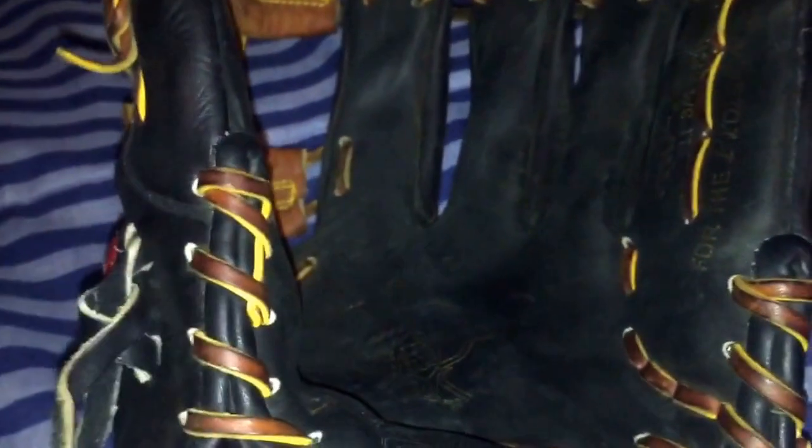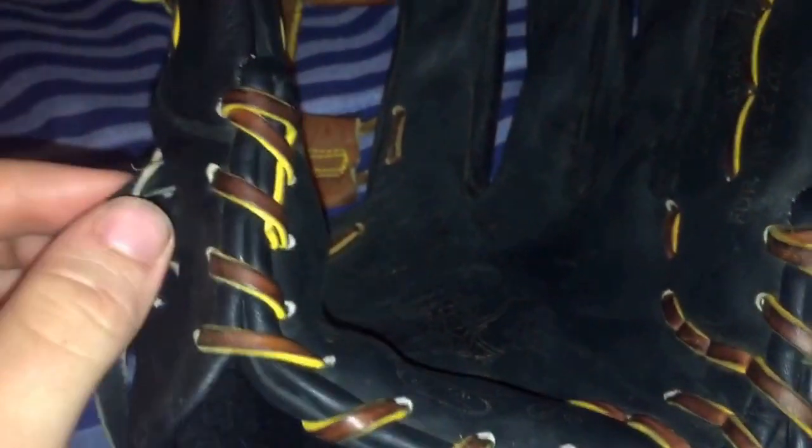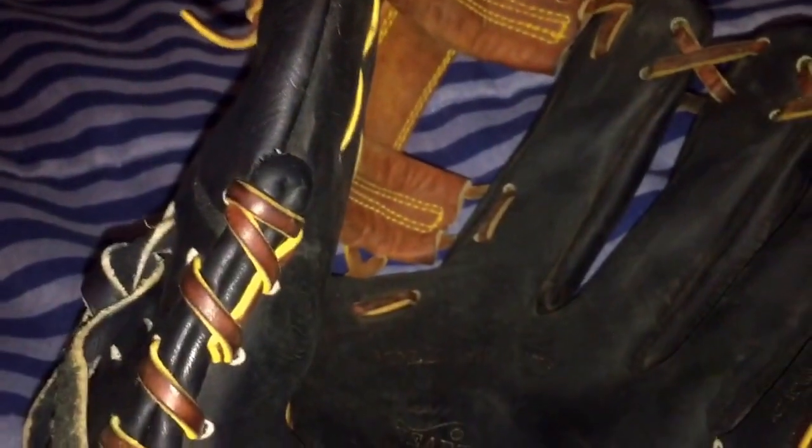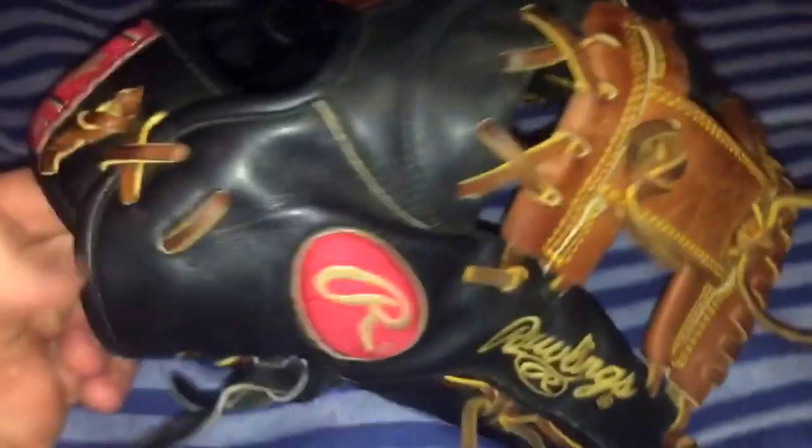When you're done with the water treatment, I like to condition my gloves lightly. I have Wilson mink oil and also the Nakona conditioner. If you don't have the Wilson mink oil, I'd say try it out — it's great, especially for colored gloves like red or blue. It really brings back the color, and with black gloves, it makes the black look so clean.